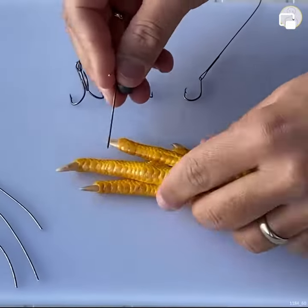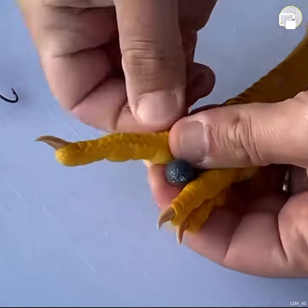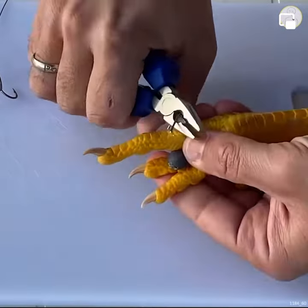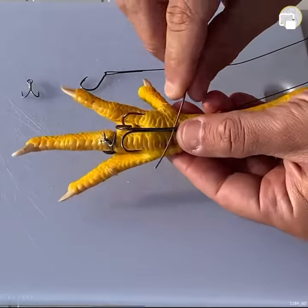Interesting but old-school fishing technique, specifically fishing for octopus. And the bait — that's right, that's not rubber, that's an actual chicken's foot.